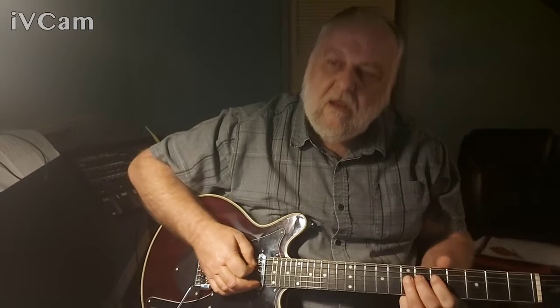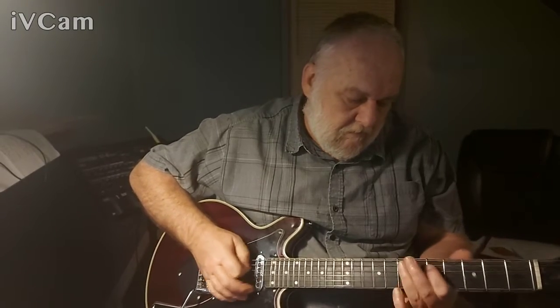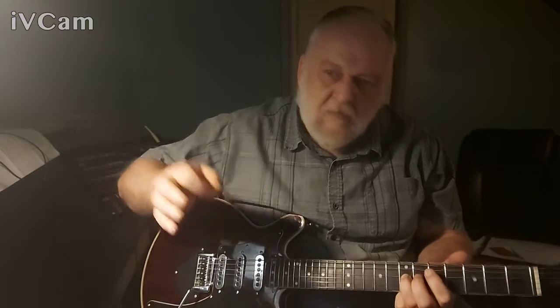Just as a side note, I've also found that when playing with my fingers and wanting to eliminate the pick completely but holding my hand as I would, I can use just the edge of my fingernail — brushing it away — to get that slight pinch sound as well.